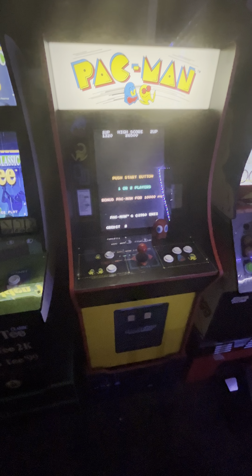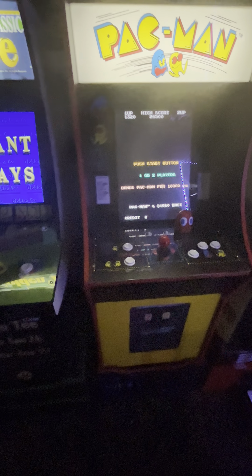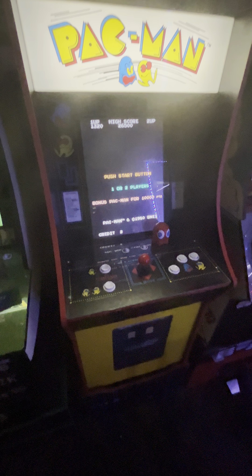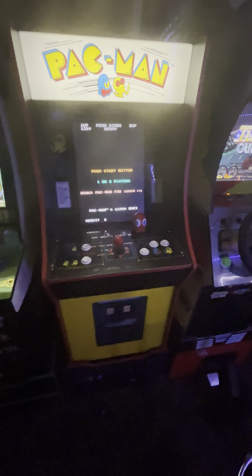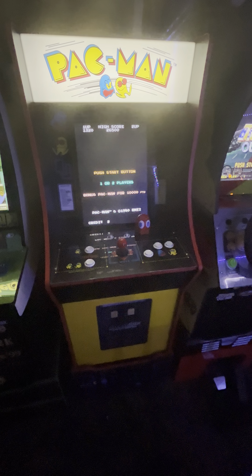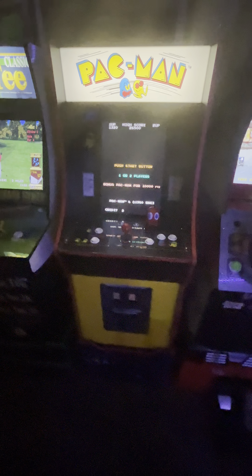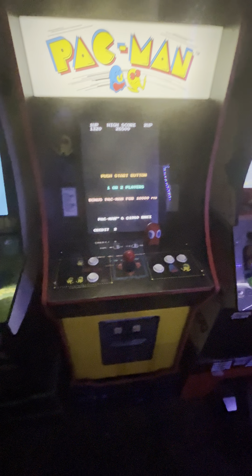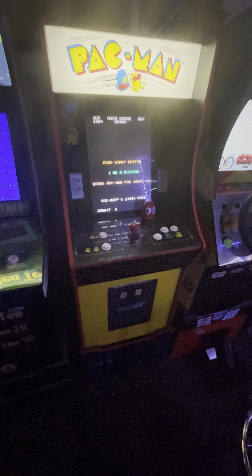I definitely recommend this — you can find it at the retailers I mentioned, or at arcadeoneup.com. I'm not sure what edition they're on now, but they do release new additions to the Pac-Man units. I think future editions will have Wi-Fi capability like a few of my other cabinets. Well, I hope you enjoyed this video — happy gaming, and this has been the Tarka Zone.